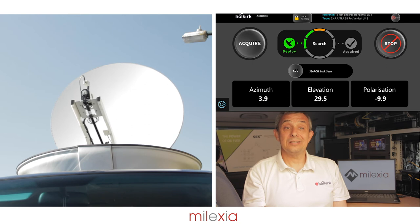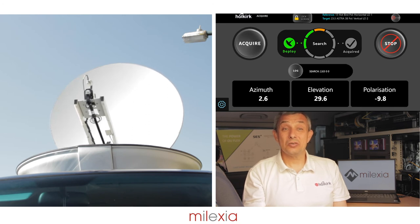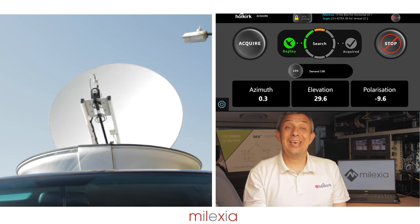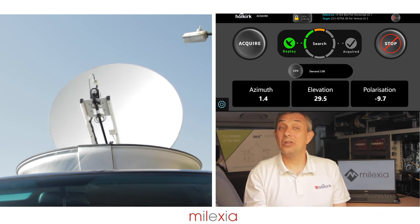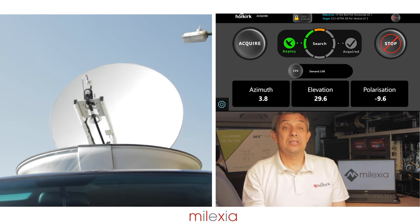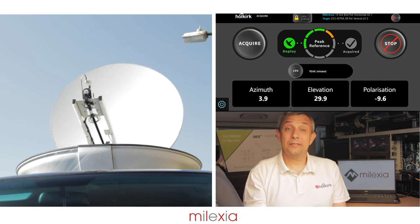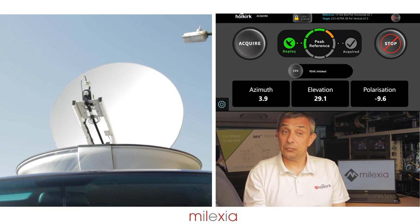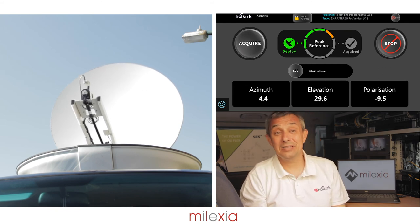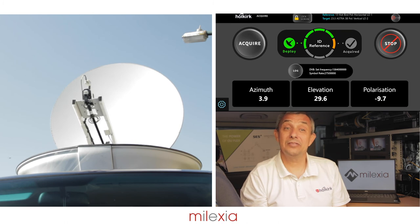Once lock has been detected, the AIM will drive through the signal until lock is lost. The system will then drive azimuth to the calculated position in the center of the lock. To achieve maximum signal strength, the AIM will then perform a peak function on the reference signal before comparing the information held in the satellite database to confirm we are pointing at the correct satellite.